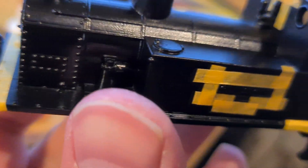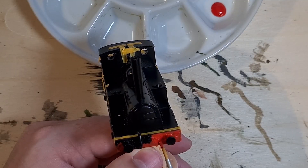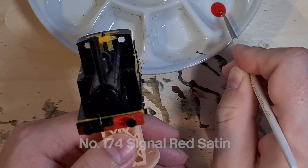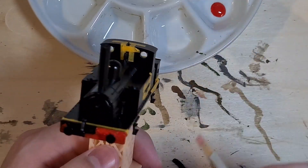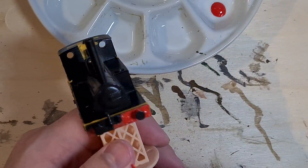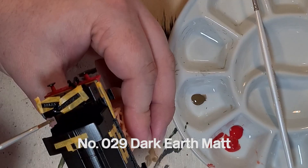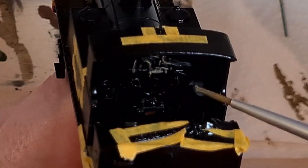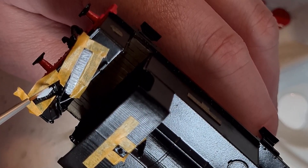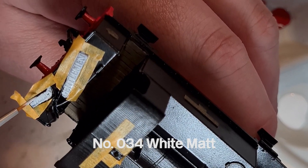Next, I use some tiny Humbrol masking tape to mask around the finer details, including the name boards, buffer beams and whistle. The paints I use are from Humbrol and the buffer beam red is number 174 Signal Red Satin. Against the black base, this needs a couple of coats and dries much nicer than it looks in the video. Then I paint the wooden cab floor with number 29 Dark Earth. This colour is also a good base for the nameplates and the pipework in the cab.